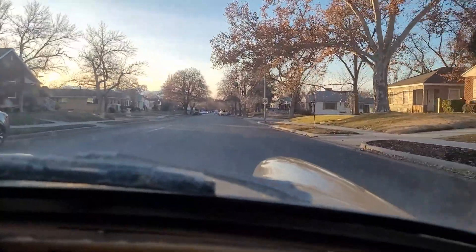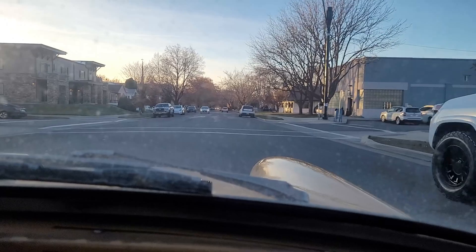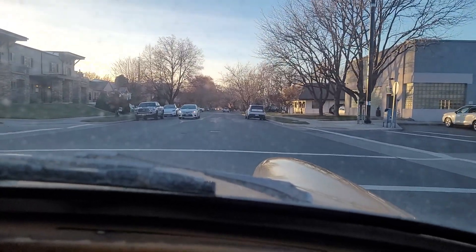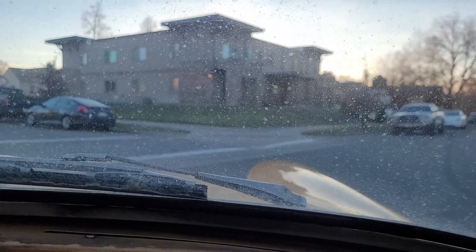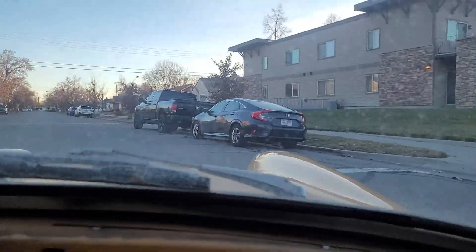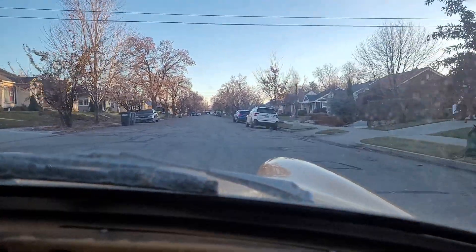We'll head back home now — just a short test drive. I don't have turn signals, so I gotta be extra cautious. Back to the dip. Another clunk in the rear; I hope that's not the battery — maybe it's just a suspension clunk.